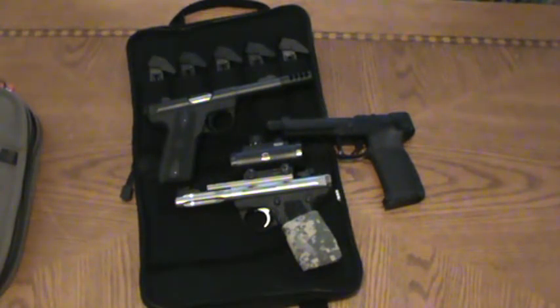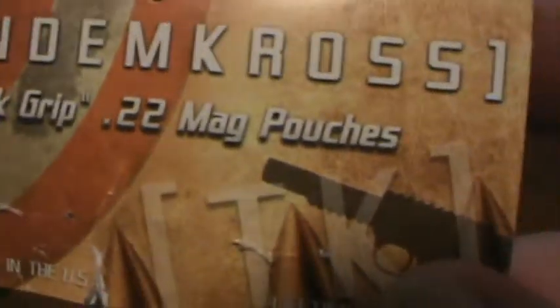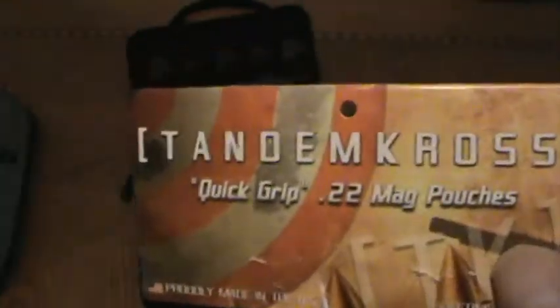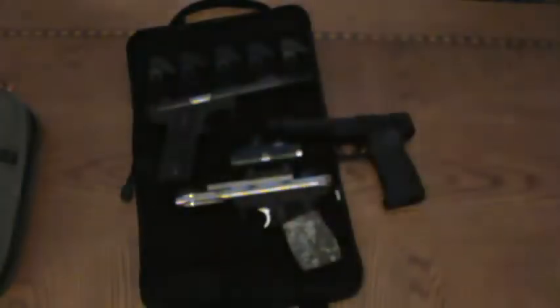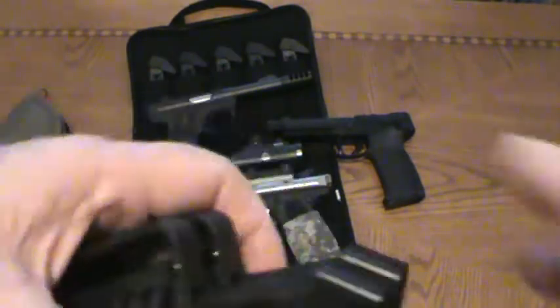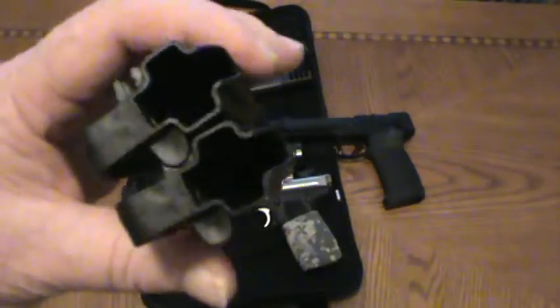Bob from the marketing department sent me a pair of these Quick Grip 22 mag pouches to try out. They're pretty cool. He watches my videos and asked about Lucy — so Bob, Lucy's doing good, she's in the other room sleeping. Here are the mag carriers that they sent me and they are really cool.